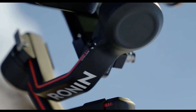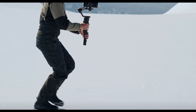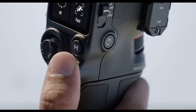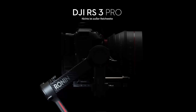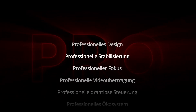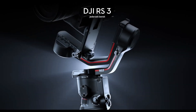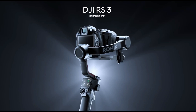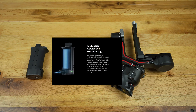At first glance I noticed the significant difference in its build quality. The RS3 consists of solid, high quality processed aluminum, and the buttons, the joystick and the 1.8 inch full color touch screen are further proof that the RS3 is targeted to professionals. Although there is an RS3 Pro version with even more functions and accessories targeted for use on larger cameras, for my purposes the RS3 is completely sufficient. Its lighter weight at 1.3 kilograms or 2.8 pounds and its smaller dimensions make it particularly perfect when paired up with my Sony Alpha 7S III.